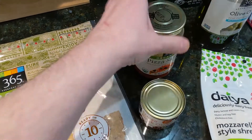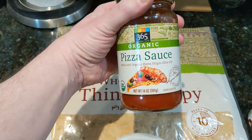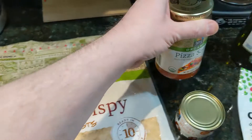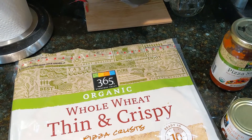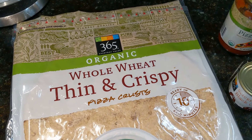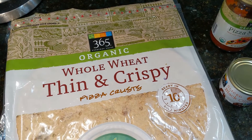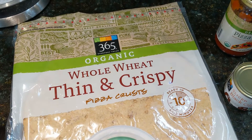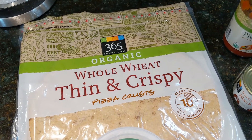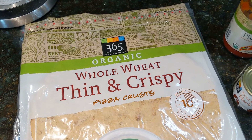Next, the sauce — and again this is the store brand of Whole Foods, which I use. I like this sauce. I've also used a Classico pizza sauce. I also use pesto, and again you need to look at all of these to make sure that the specific product is vegan. Pesto sometimes contains Parmesan cheese, so you need to watch for that. The brand that I use is called Amore and it comes in a tube.